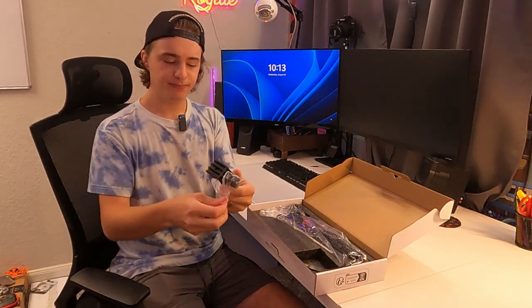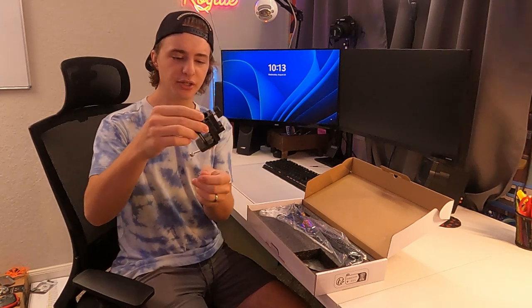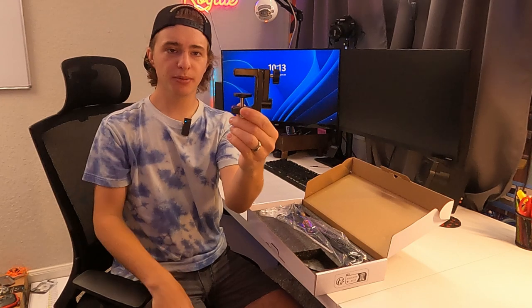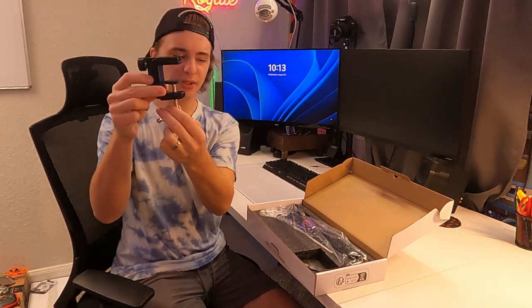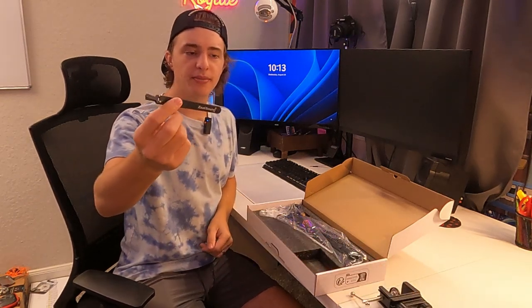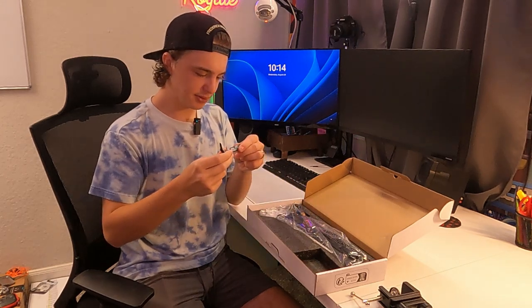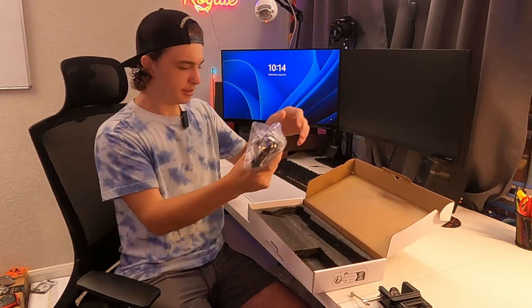So this is the mount — this is how you guys are going to attach it to your desk. It has rubber on both sides so it's pretty protected; you shouldn't scratch your desk when you install this. You also have a big metal screw, and they give you these little velcro straps to help keep the cable attached to the arm — looks like they gave us four of those, which are always helpful.